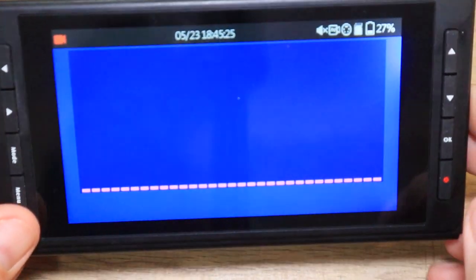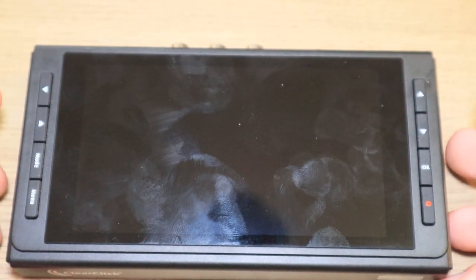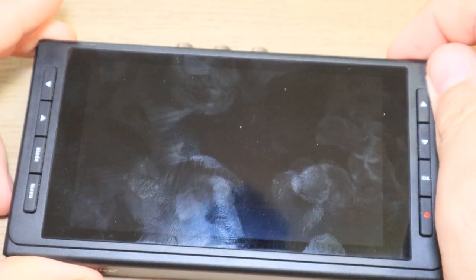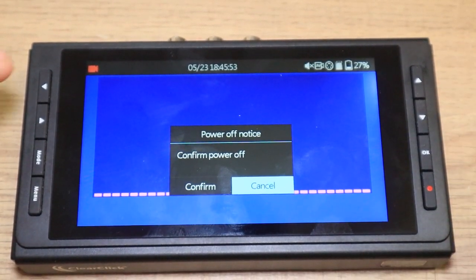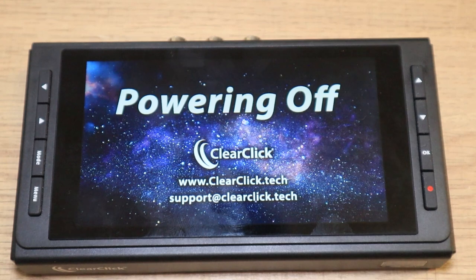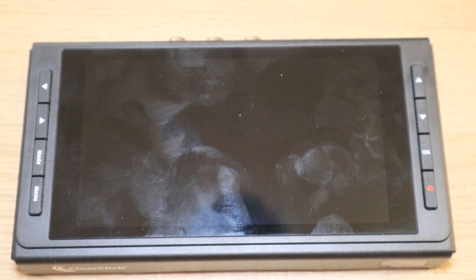One last thing I forgot to mention: when you go to power it off, if you just push the power button, it'll go into sleep mode. In sleep mode, the battery is still on and it's technically still running, so your battery will definitely drain. If you want to turn it completely off, you have to hold the power button down and it'll ask you to confirm power off. Hit confirm and okay, and it'll make a little noise telling you it's powering off and now your battery will not drain. So make sure you actually turn it off when you're done using it or else it'll just go into sleep mode and your battery will be dead next time you turn it on.